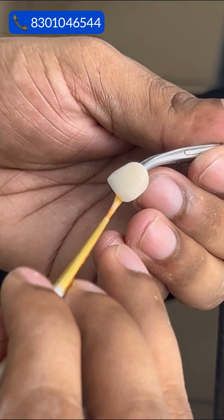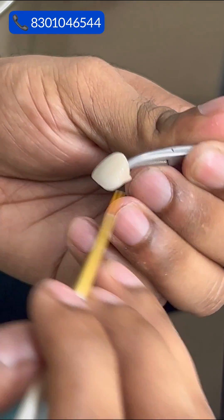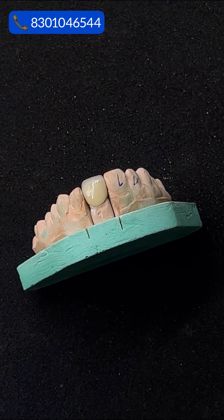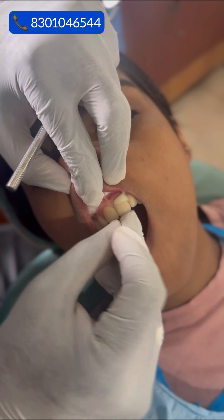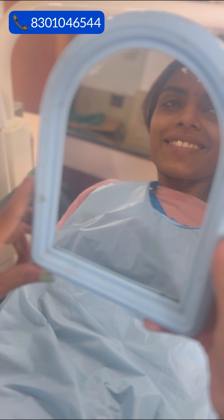Afterward, a glaze is applied, giving the crown a smooth and shiny surface. And there you have it. Our goal is to restore not only the function, but also the confidence of our patients, one beautiful smile at a time.